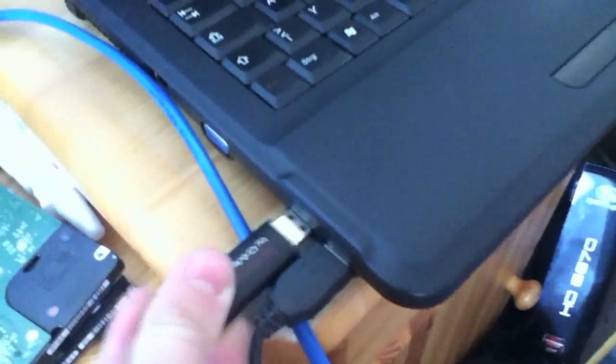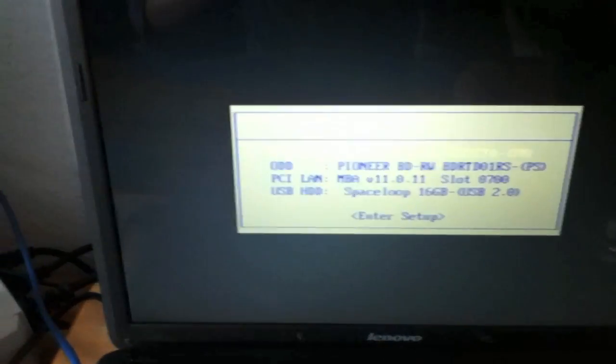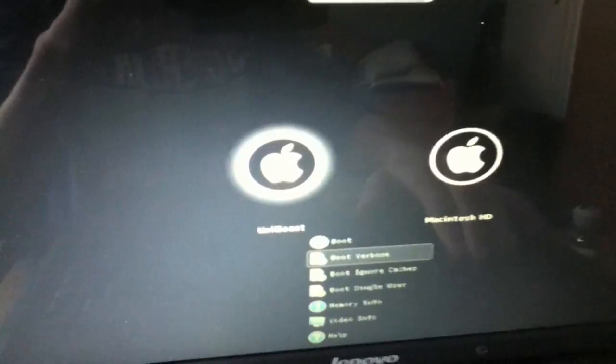So the USB stick — I'll put it right onto the Lenovo, boot it up, press F12, use the USB HDD and boot from it. Here we go — select boot for verbose boot.